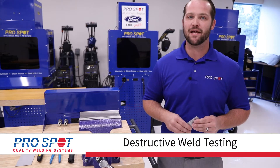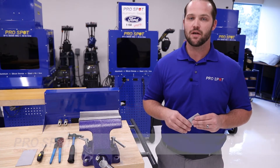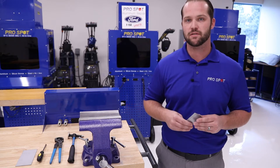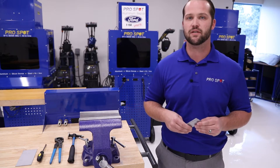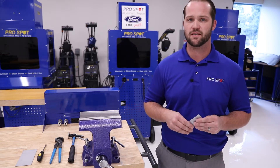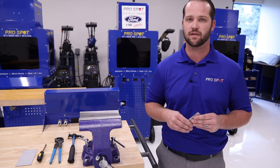Hi, Ryan here at ProSpot. Today we wanted to talk about the importance of destructive testing on the shop level. With today's ever-changing vehicle makeups and the emergence of ultra high-strength steels and high-strength steels, it is becoming more and more important to make sure that we are testing and doing destructive tests before welding on the actual vehicle itself.